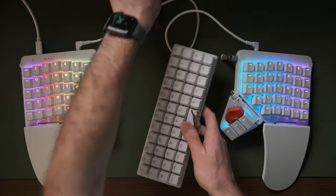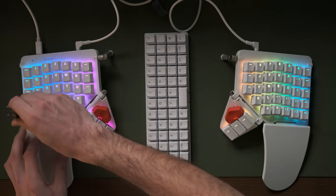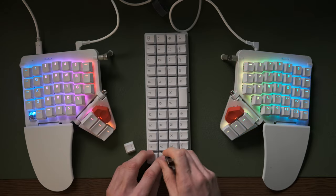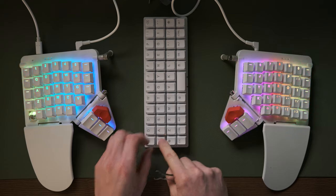Interestingly, the keycaps switch between this keyboard and the Planck very happily. What I did straight away was steal the backtick key from the Moon Lander and put it on my Planck, because that was the only key I was really missing from the layout I've got on the Planck. But I'll go into these layouts in more detail in another video.